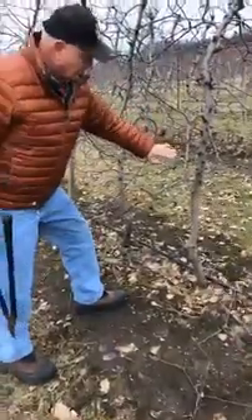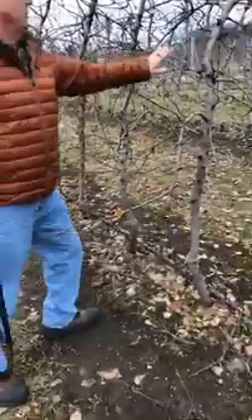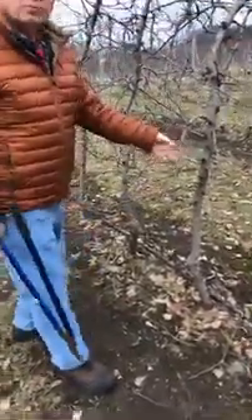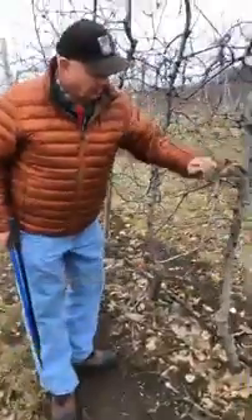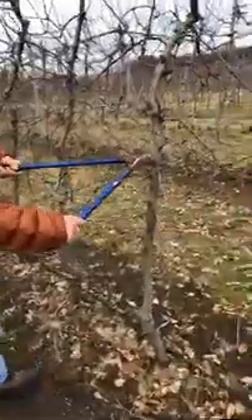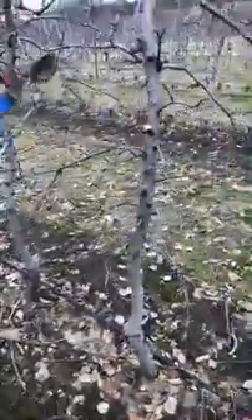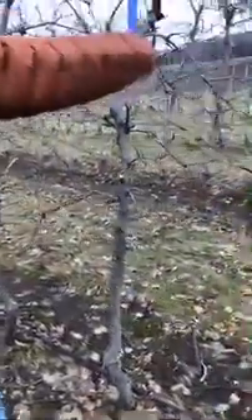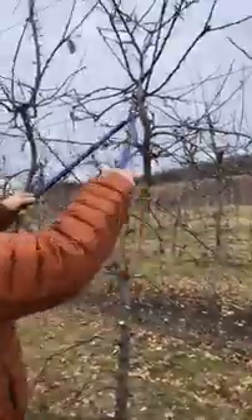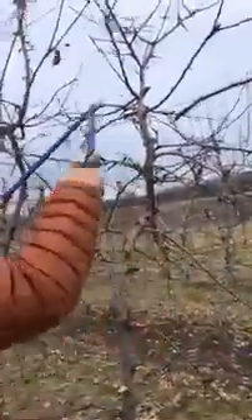We're going to start with a new tree we haven't touched yet. We've got some big wood, but underneath we've got some nice fine wood that's going to have some good fruit throughout the tree. We just have to open it up, take the big wood out and leave the fine wood. On the really big ones, I'd rather take it all the way back. I like to leave a good inch to inch-and-a-half stub so I get some renewal cuts out of there. And I like to make these big cuts in the top to open these up.